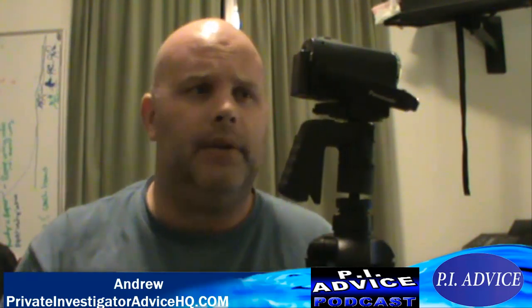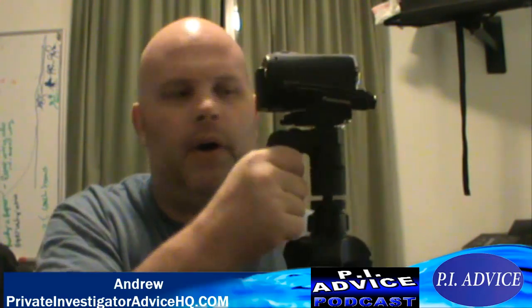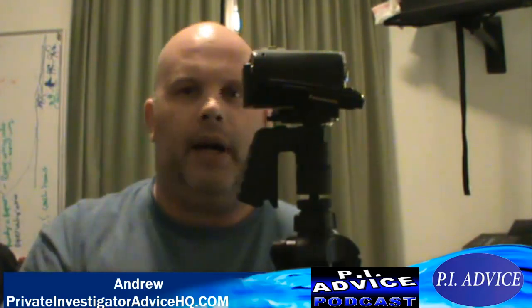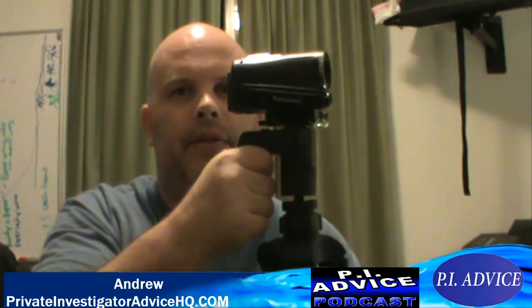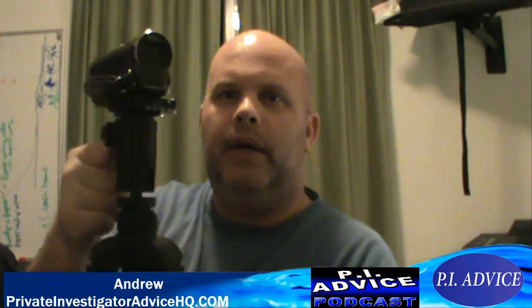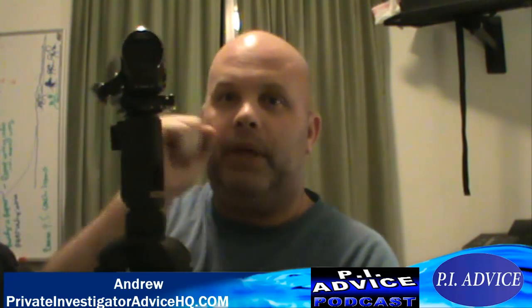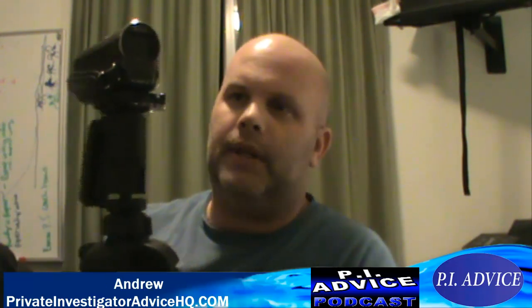Would I buy this? Absolutely. Is it worth the $60 or $70 that I paid for it? Yes, it is. If you want a nice tripod that's comfortable to use in your car and you can easily scan through and follow people with a nice smooth motion — instead of having that bar and it being all jittery with no smooth fluid motion — yes, it's totally worth it.